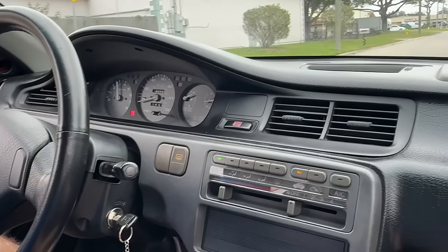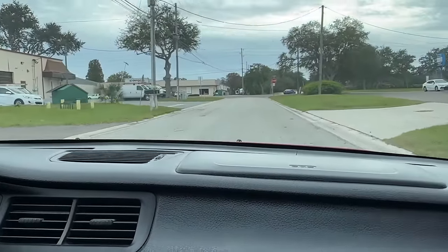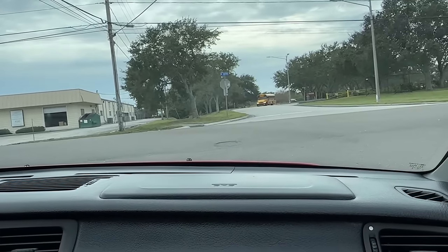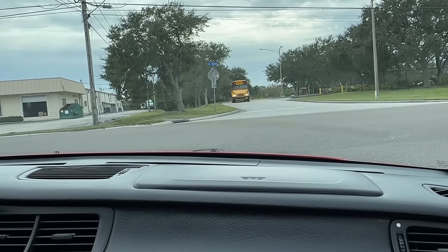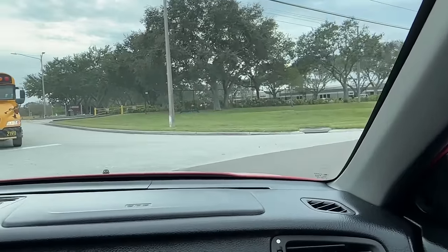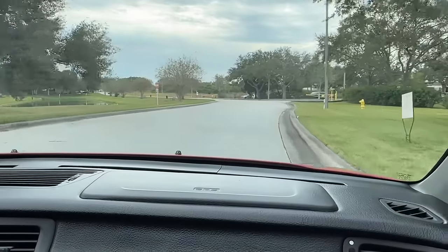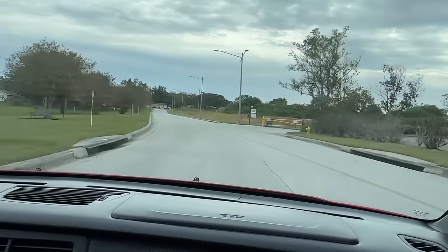It definitely has a pronounced VTEC hit. Sounds absolutely incredible from the front coming towards you — unbelievable how much VTEC change there is. It's like the cam is three times bigger on the VTEC lobe than the small lobe. Definitely sounds friggin' radical. Sounds absolutely terrific.